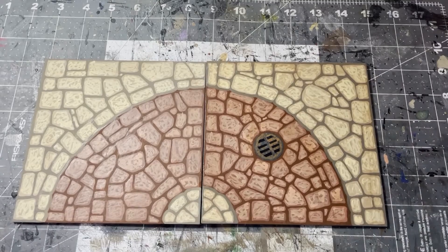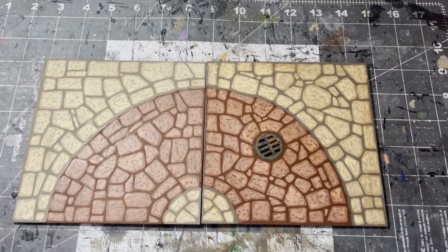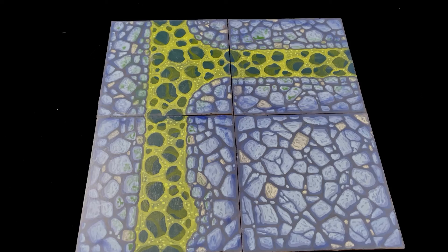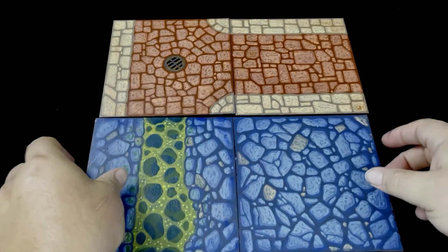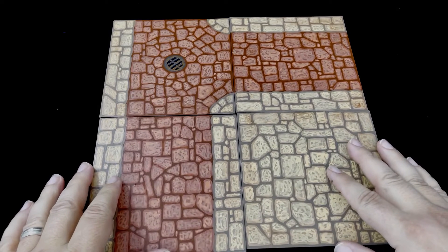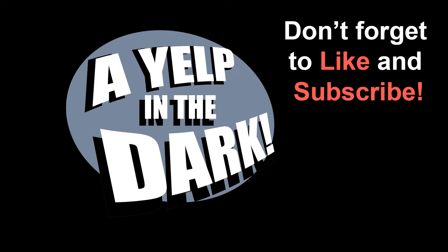Here are two of my tiles side by side — the one on the left has no coating whatsoever, the one on the right received a coating of gloss Mod Podge and matte Mod Podge. Look at how much richer the colors are. With the tiles finished, I can now travel from under the street to over the street with just a tile flip. For my next set I'm going to carry on the city theme with interiors and rooftops. Thanks for watching — if you like what you see hit the subscribe button and join us on the Tabletop Crafters Guild on Facebook!